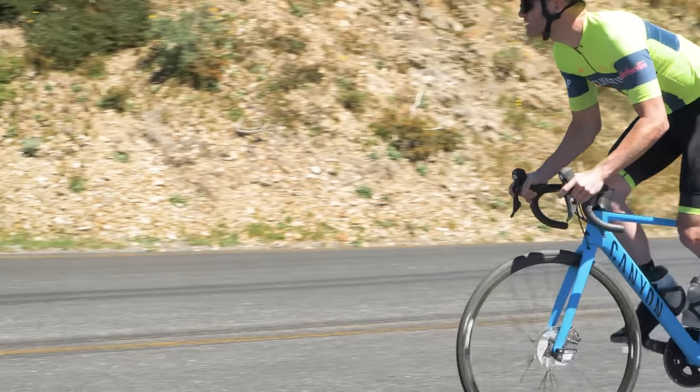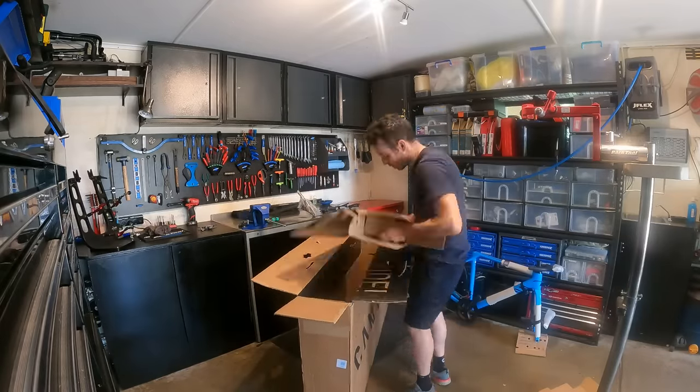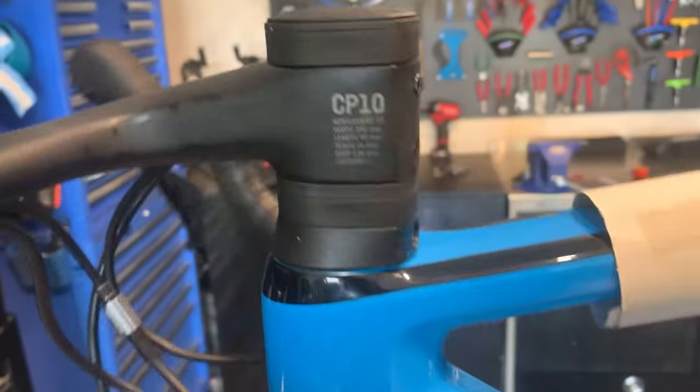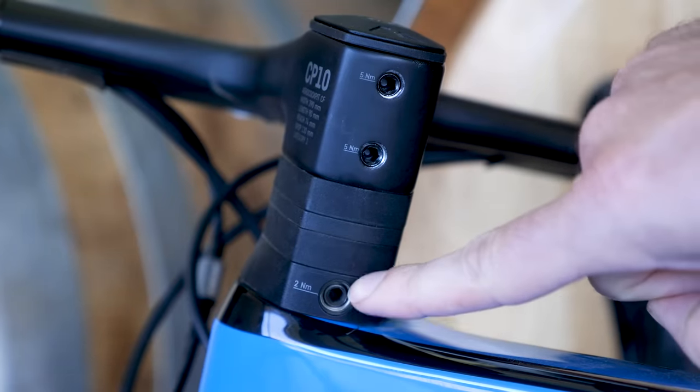Speaking of the consumer direct side, Canyon absolutely nailed the way they package this thing. Very little plastic, all reusable packaging, and the box is really cool — their own design. It comes with little free giveaways like a tote bag and included torque wrenches. The brakes and gearing are absolutely dialled out of the box. Very simple assembly that even a not-too-handy mechanic can put together without fuss. What's really cool is the headset — normally when you take off a stem you lose the headset preload adjustment. They've got the headset preload locked in separate to the stem, so it comes all set up. You just put the stem on, tighten with the included torque wrench and you're good to go.